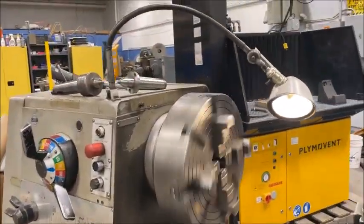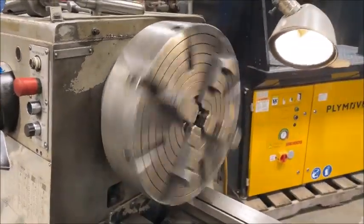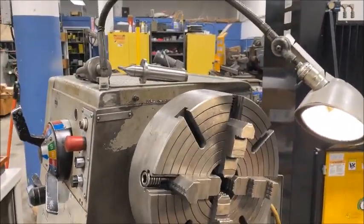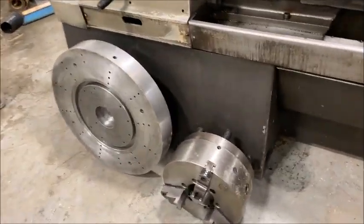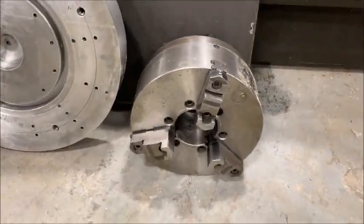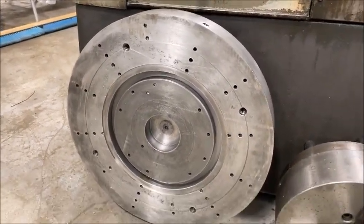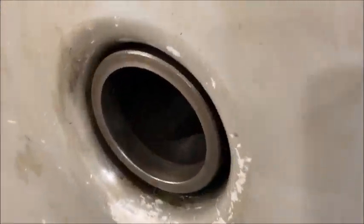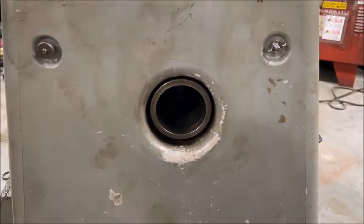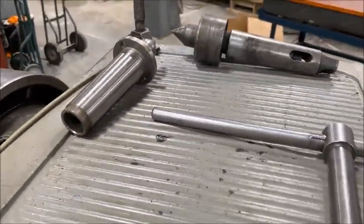It's equipped with an 18 inch four-jaw chuck, spindle brake, a 12 inch three-jaw chuck, 21 inch face plate, three and a half inch spindle hole, a couple of live centers, and a dead center.